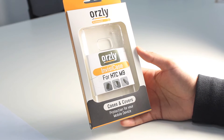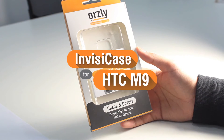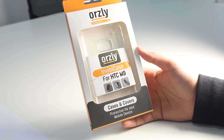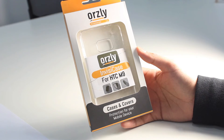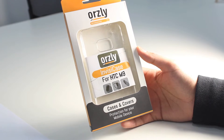Hi everyone, I'm having a look at another case for the upcoming HTC M9. This is an Orsley Invisi case — a 100% transparent polycarbonate crystal case. In this video I'll do a quick overview of the case and talk a bit more about the HTC M9, which is going to be released in the next few weeks.